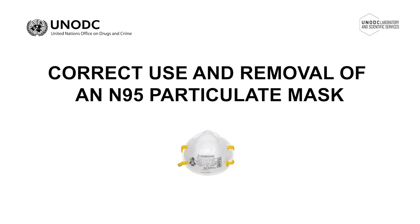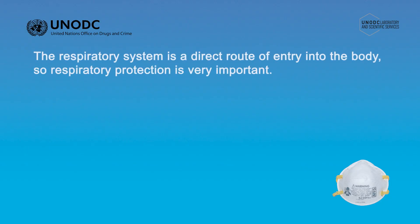Correct use and removal of an N95 particulate mask. The respiratory system provides a direct route of entry into the body for a substance, so respiratory protection is very important.